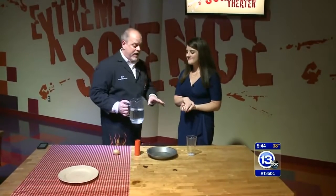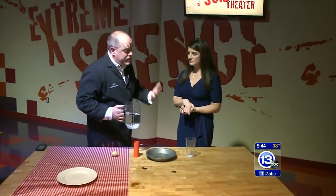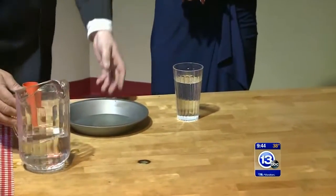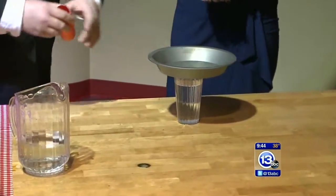This is something you could do at home with a little practice. So at the Science Center, we have a demonstration about motion — Newton's laws of motion. The first law of motion is that objects at rest tend to stay at rest unless acted on by an external force.